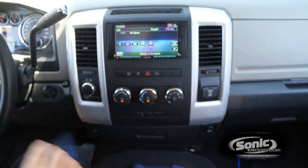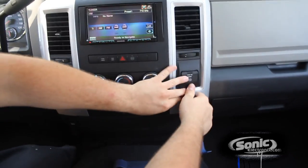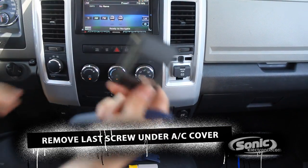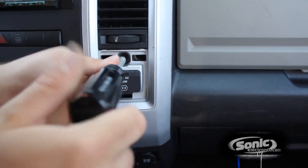We also have one more hidden. Usually on the older Dodge Rams, they had one right over here, but on the newer ones, we got it right over here. So you got your pry tool — it popped right off. We got another T20 Torx hidden right in there. Let's go ahead and get this off.